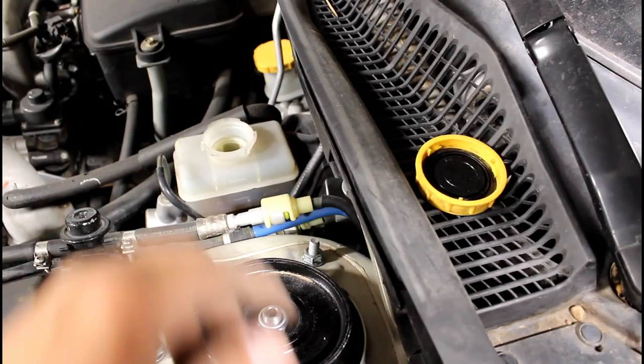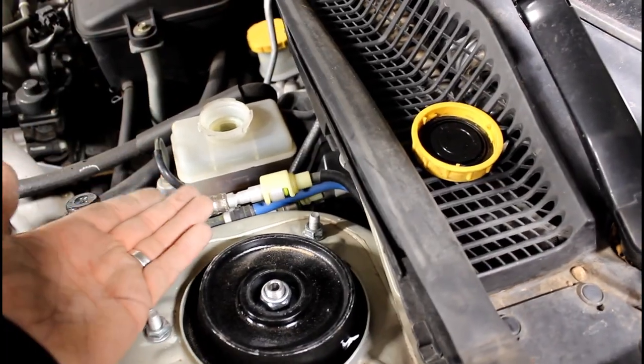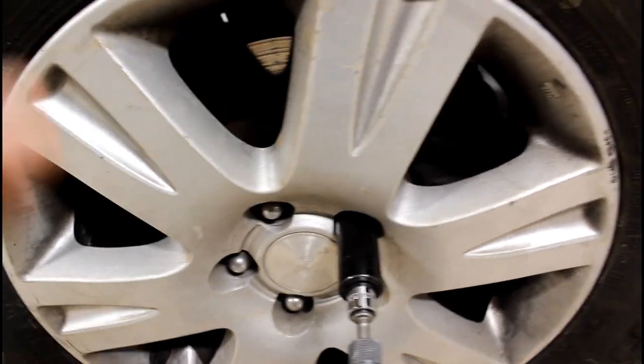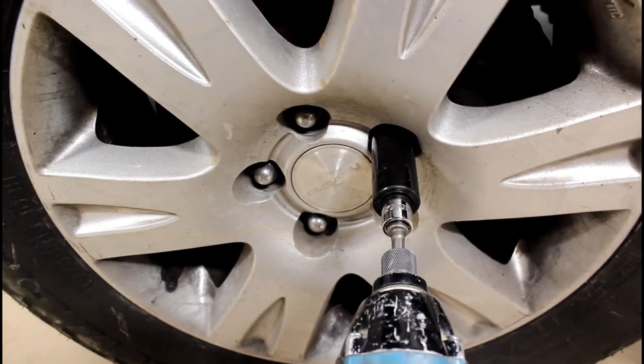Remove the cap from the master cylinder. That way when you compress the calipers, the air will come out and the fluid will rise. Get a three-quarter inch socket and a breaker bar or a drill, whatever you got. Take off the lug nuts and pull the wheels off.